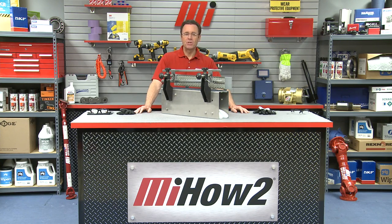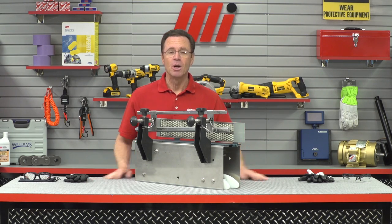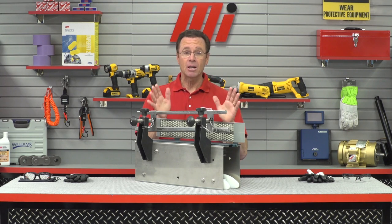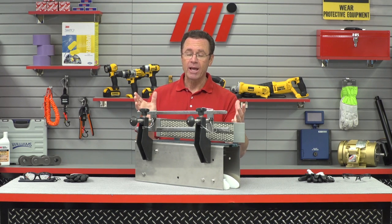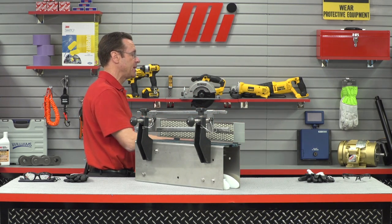Hello and welcome to another Motion Industries how-to video. My name is Tom Clark, I'm your host. On today's how-to, we're going to show you how you can conserve a lot of water and more with what I have right in front of me. This is the Systemplast no-lube solution, and here to tell us all about it is Chuck James. He is from RegalPTS.